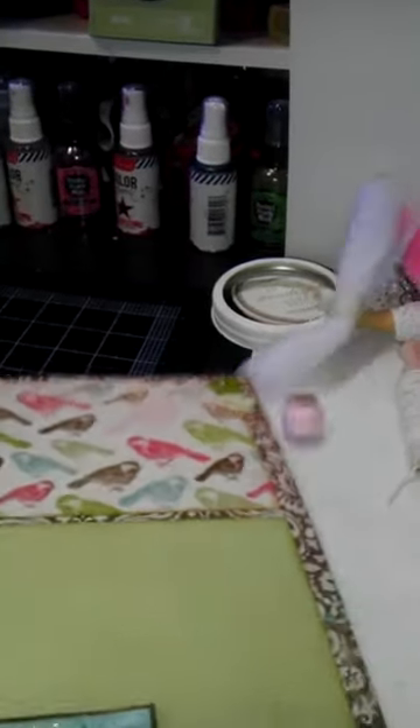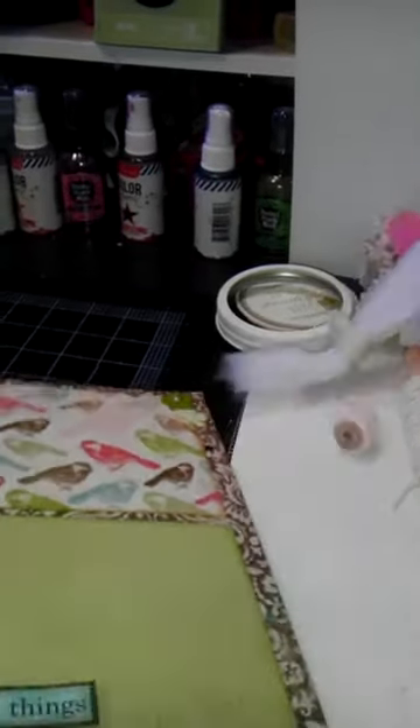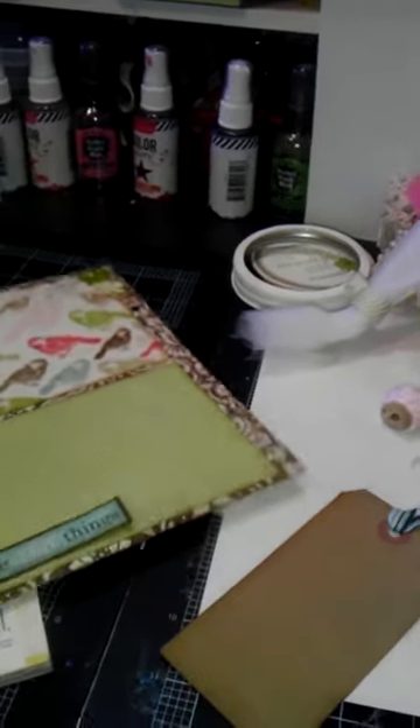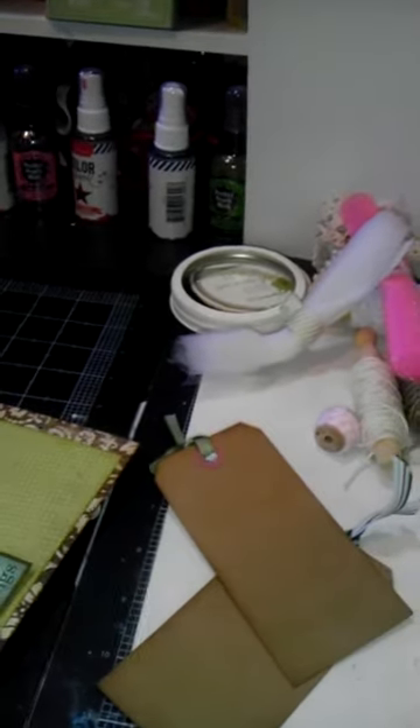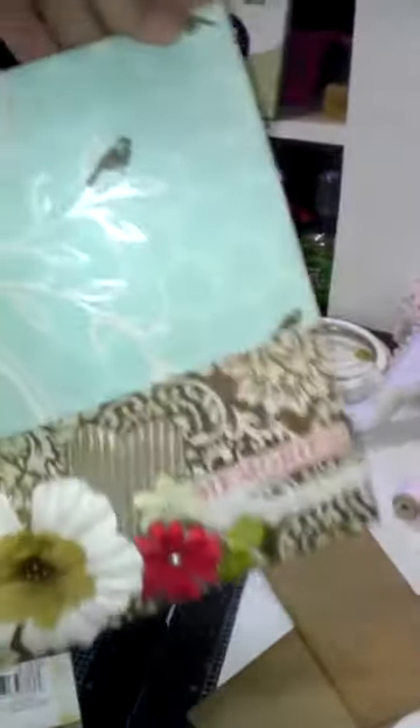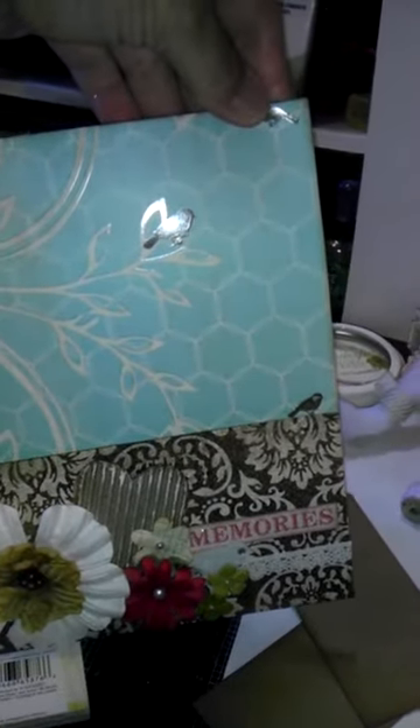And I made them little pockets. So she has two little tags that she can journal or add pictures to. So that is the journal — there's the other. It's hard to do one-handed. There's the page, there's the other tag. And that is the page that she'll be able to put in her little snap binder. And that's my swap.